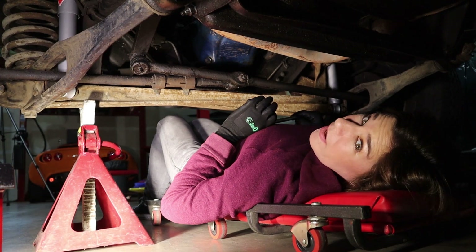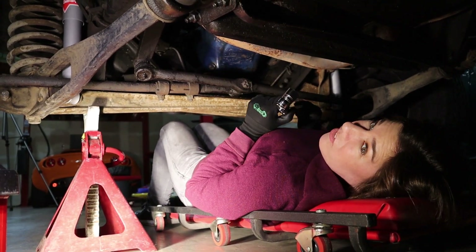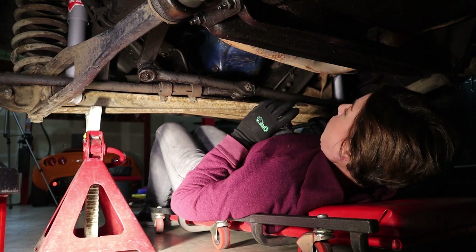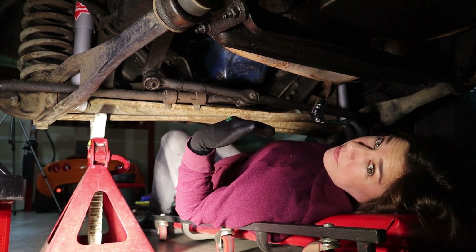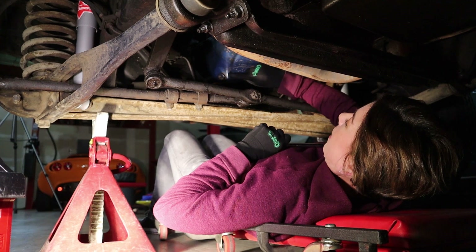First thing we're gonna do is take off the drain plug. I'm gonna use my ratchet and I'm really only going to break the bolt loose a little bit, because if I took it out completely I'd be covered in oil. So we'll stop after I loosen it, go to a different view, and I'll put an oil pan underneath to catch all of it. The drain plug is right there.